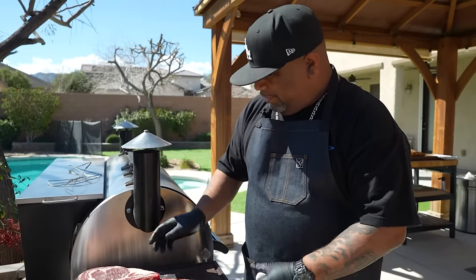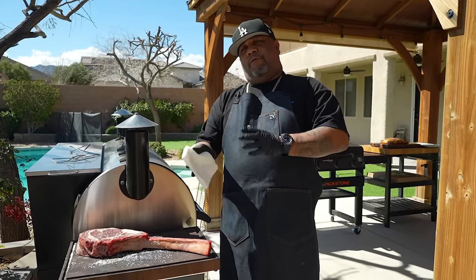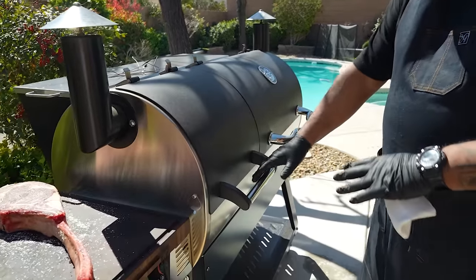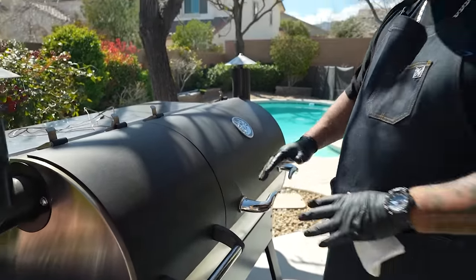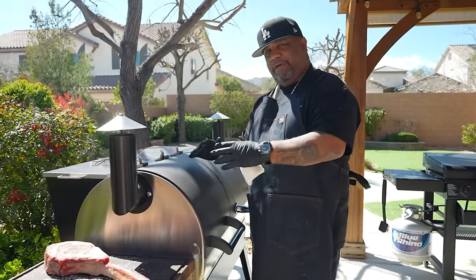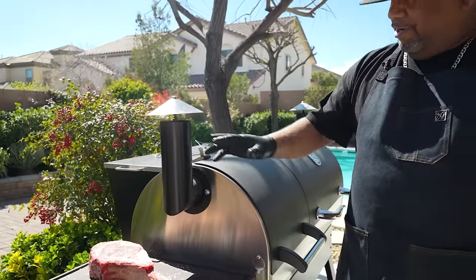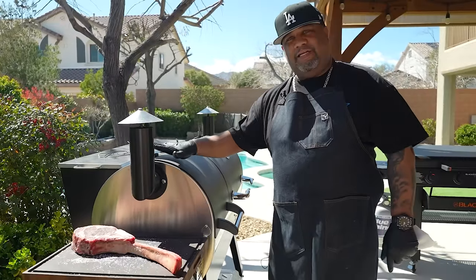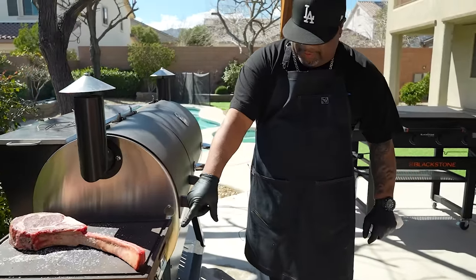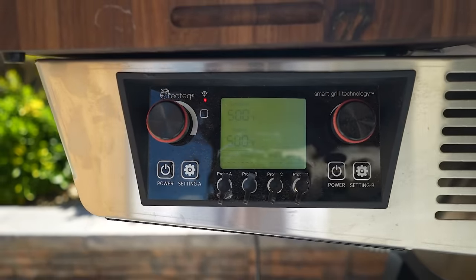I've already patted it dry on the bottom side where a little moisture is too. Now my Rec Tec Dual Fire — look, it's got two zones. This makes it great because when I'm doing something low and slow I can do it over here, and when I need to sear I use this chamber. I've already got this set — right now it's got that clean little wave of smoke, no dirty smoke. When I open this up I'm gonna set it inside; we're already at 500 degrees and we just want to sear it.